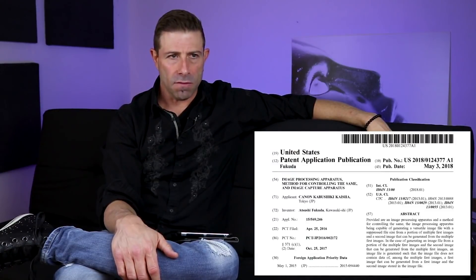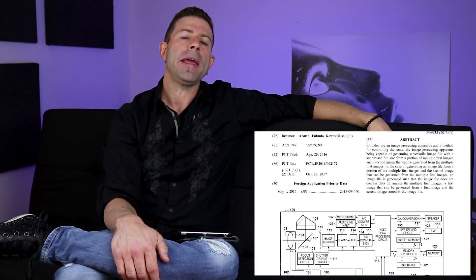Hey everybody, welcome back to the vlog. Today is a Canon patent day, and I'm on the couch again since some of you said you like this area. This patent is very detailed and in-depth — over 30 pages long. It came out on Friday and I needed the weekend to distill some of this information because it is very complex, and I'm not an electronics major.